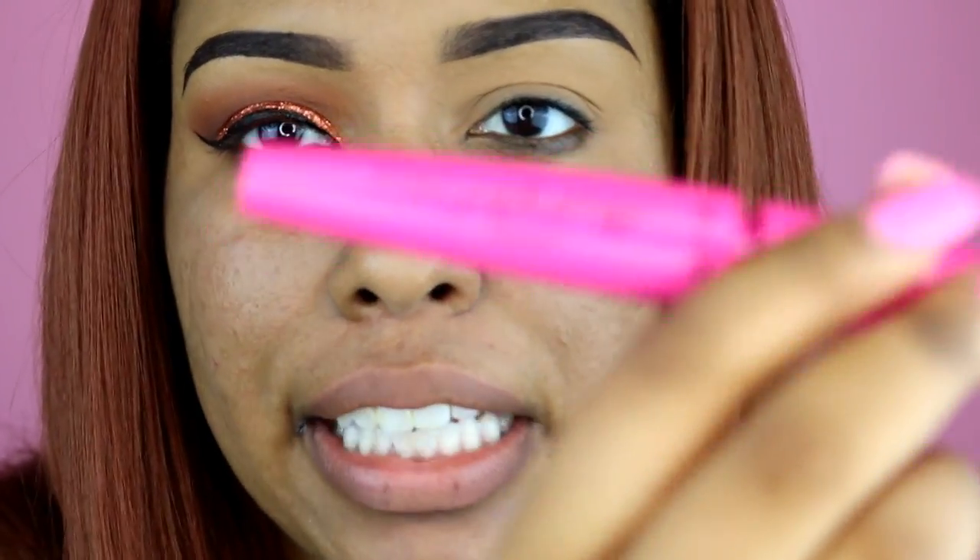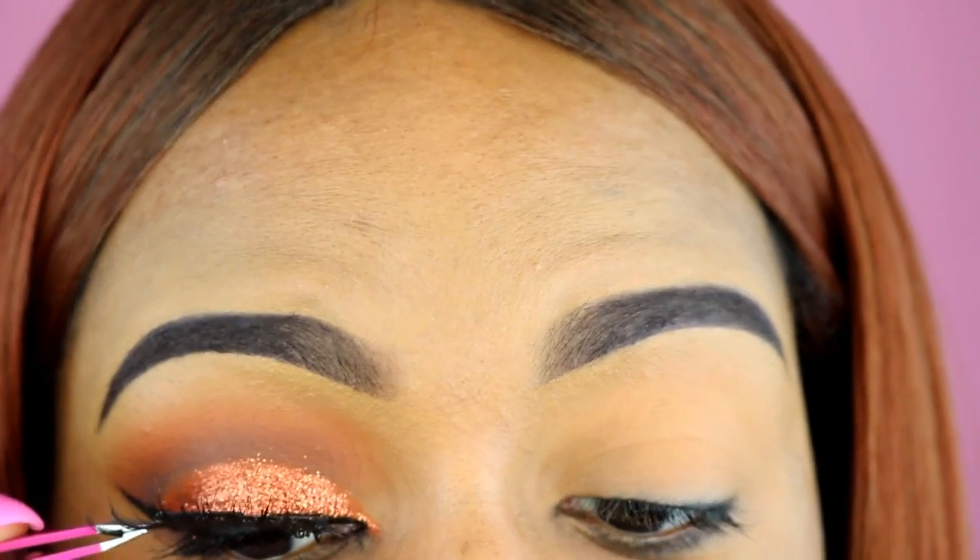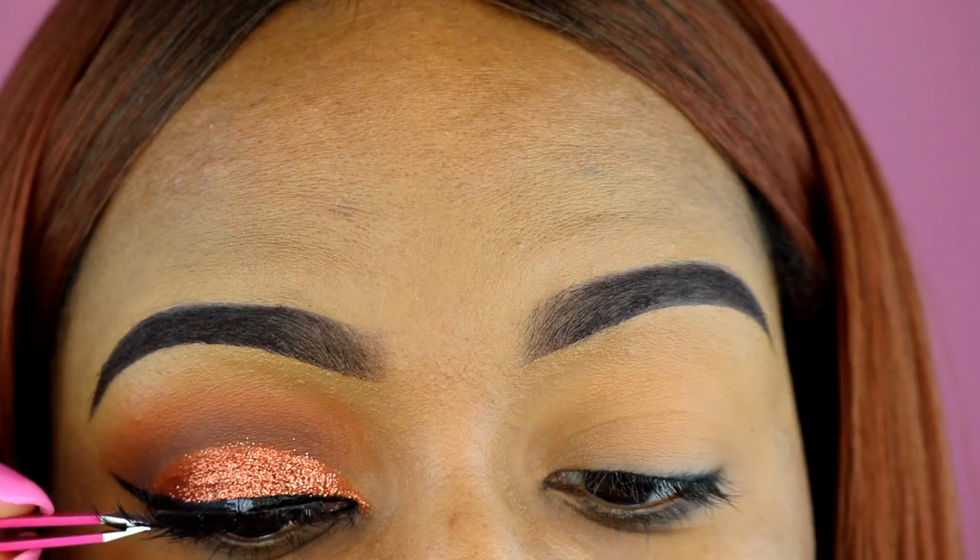I'm going to use this Wet n Wild Mega Plump mascara — I don't think it's that great, but I just needed mascara when I was in the store. For my lashes I'm using Coco Lashes Queen B. These are like my second favorite from them. I put in an order for more because they give such a really nice look. They're not mink lashes, which I feel weird about, and they're inexpensive — so I really like Coco Lashes.